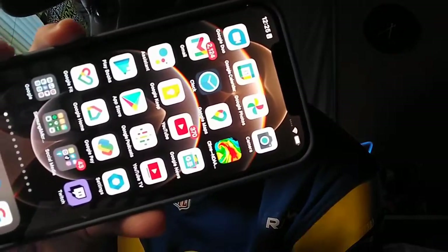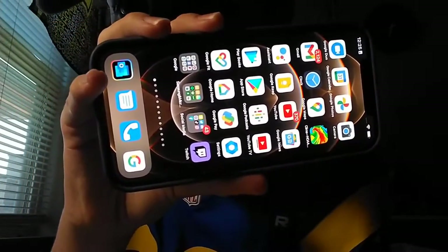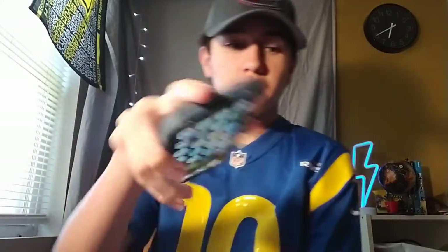First thing on the screen — you can't really see it — all the Apple apps, I changed to Google apps, purposely. Because Google's just my thing.